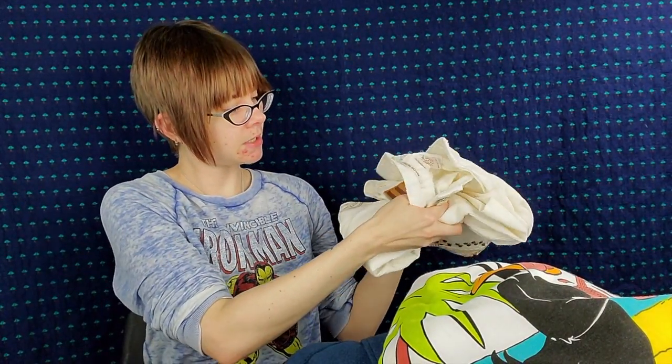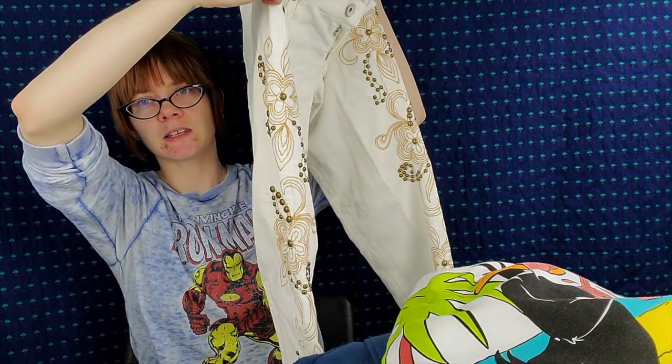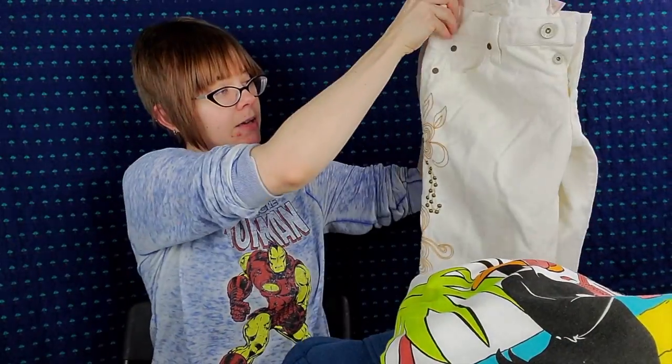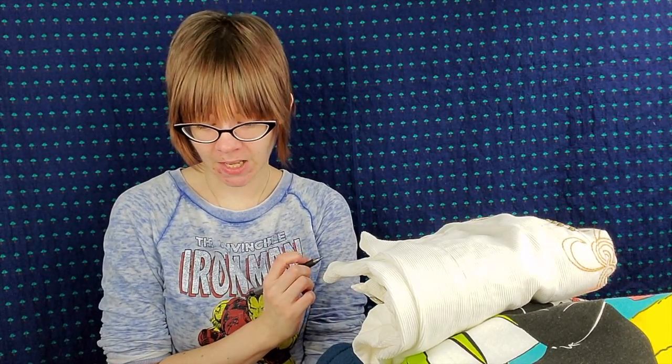I grabbed these Made in Italy Nolita corduroy pants with very nice detailing on the sides and a leather back tag. I would never wear them because white clothing and I do not get along. Tan clothing and I don't get along. Very light gray clothing and I do not get along — I'm messy and I always end up with stains whether I'm cooking, eating, or cleaning. So those are a European size 29 and they should sell for around $20. They're super soft and very white.